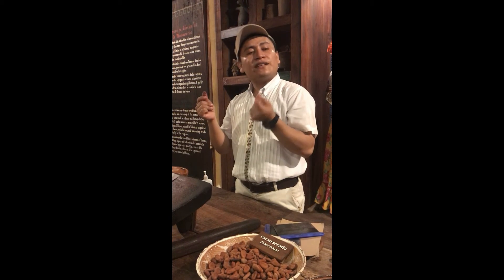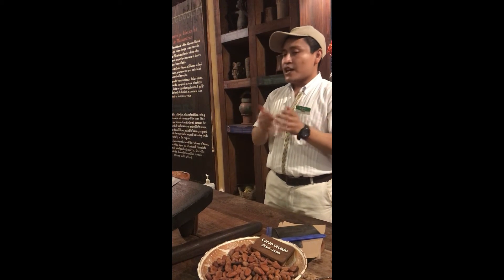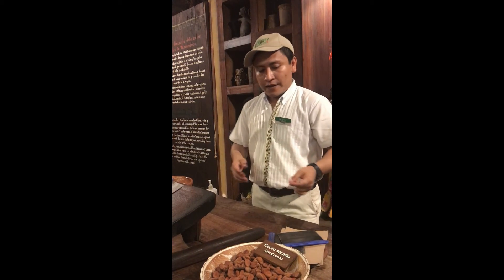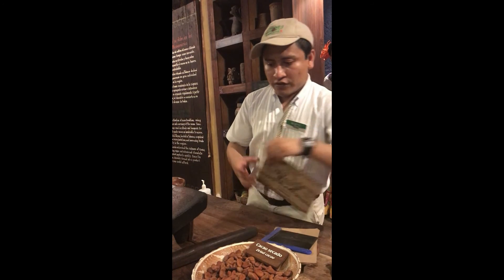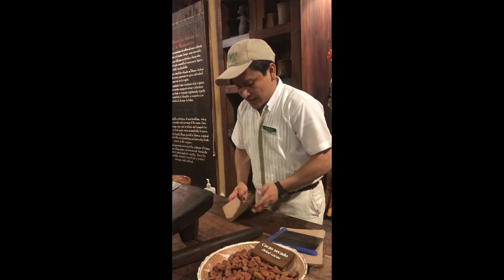You get more energy and feel happy eating chocolate. That is the reason we have the saying — coffee makes it easier to get out of bed, but chocolate makes it worth it.